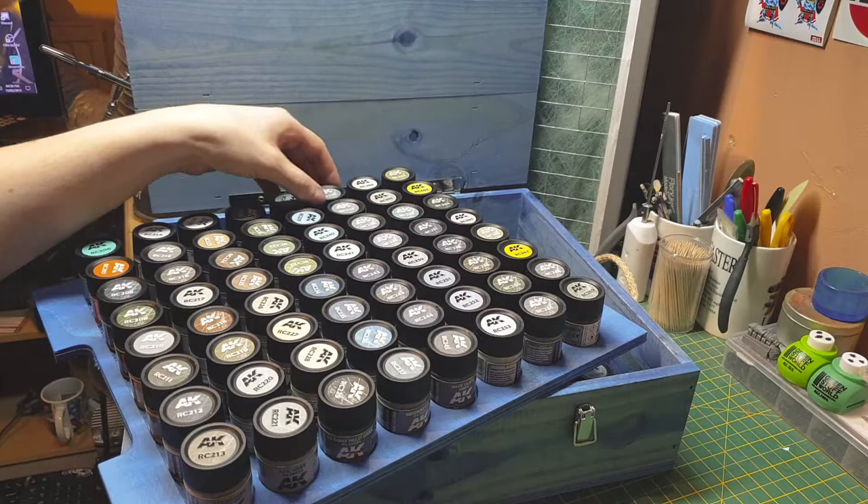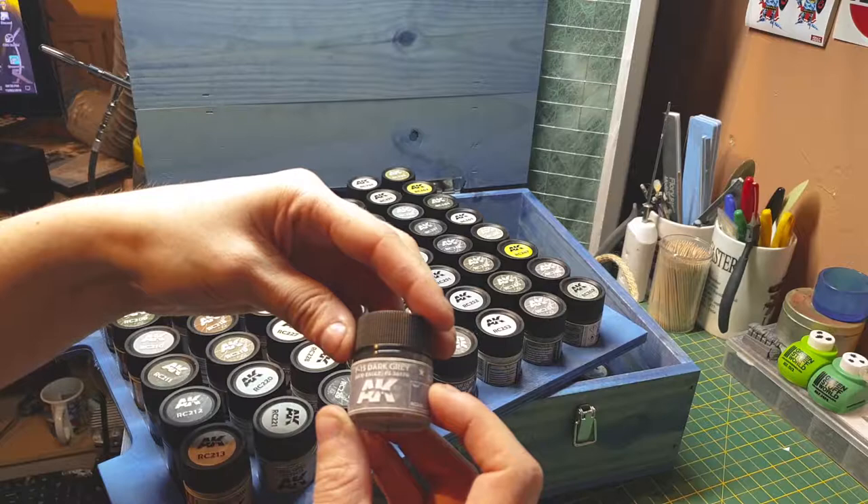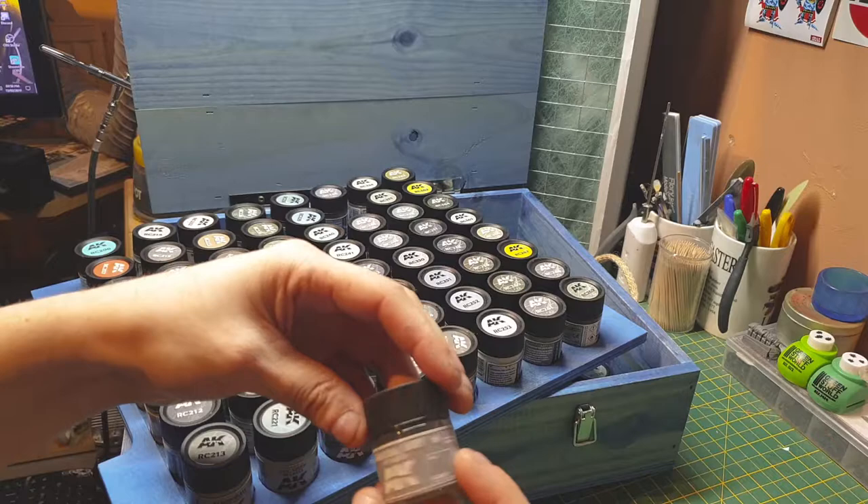We have F-15 dark dark gray, mod eagle. So yeah, we've got modern colors in here as well — not just World War II colors. Dark gold gray Federal Standard US — these look like up-to-date aircraft colors.